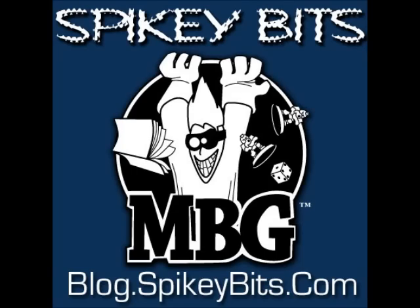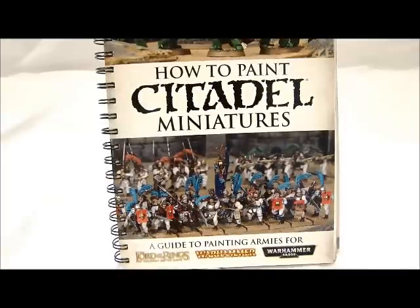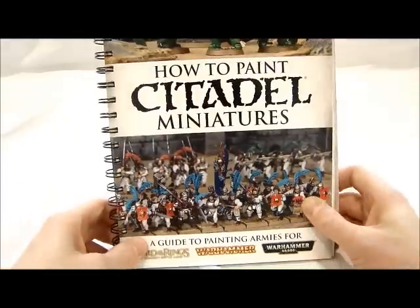Spiky Bits! Hey guys, MBG here today with a review of the new Citadel How to Paint Miniatures book. We just got this in and I was flipping through it a little earlier and it's a pretty cool book. There's a lot of good stuff in here and I think it's going to take pretty much average painters out there to a whole other level with this new paint line and this book. So let's take a look at it.